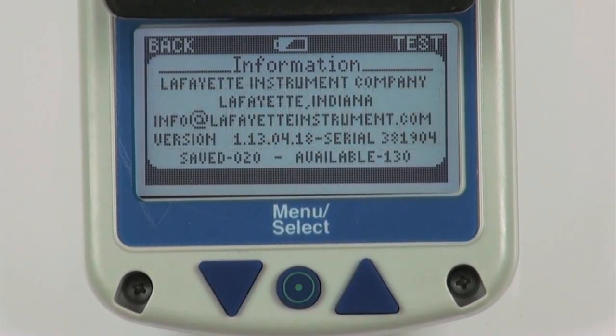The information menu screen provides a contact email and various information about the MMT.